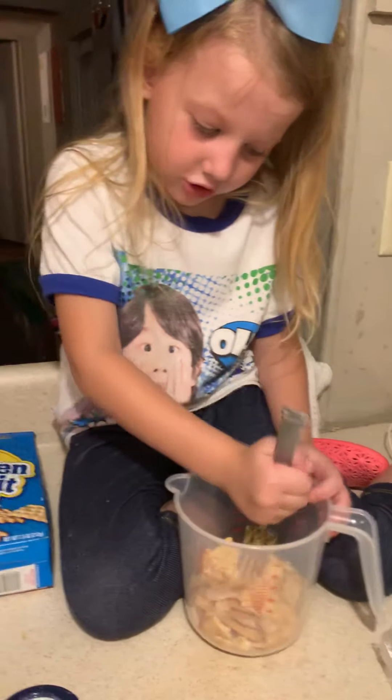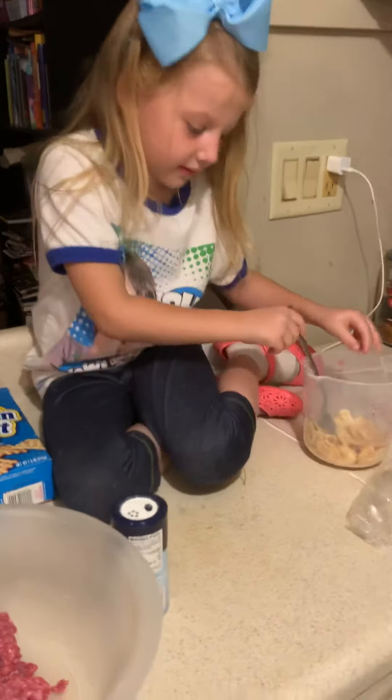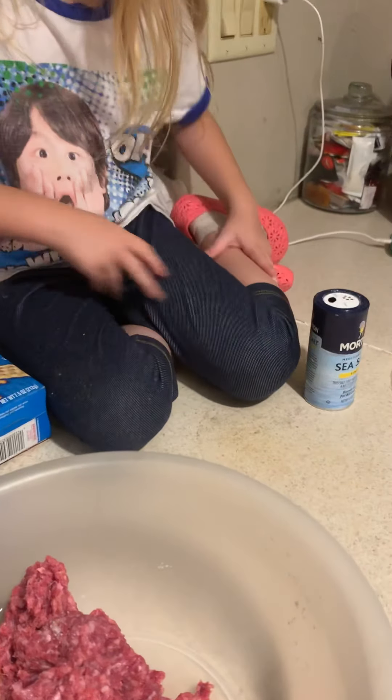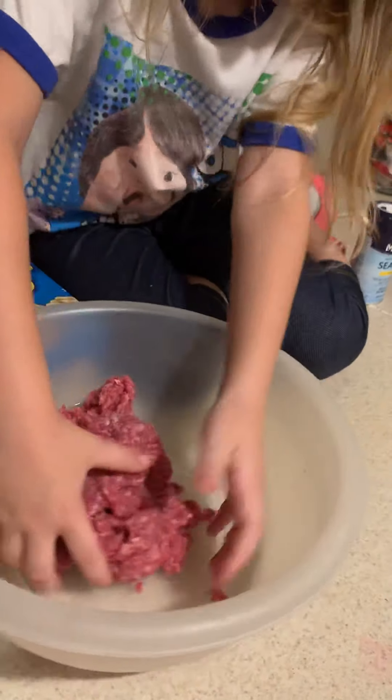I'm going to sprinkle a little bit of salt on the meat. Just a little — that's enough. Now use your hands to smash up the meat and the egg together, and I'll finish doing the crackers.